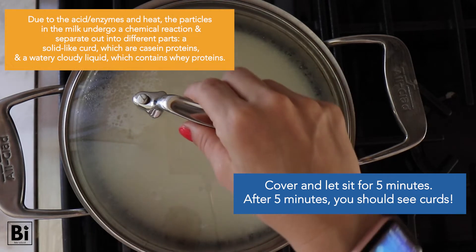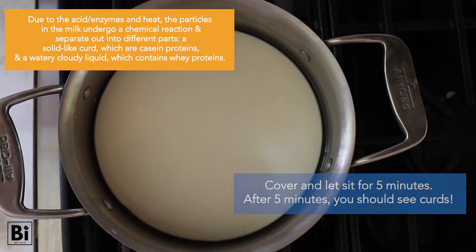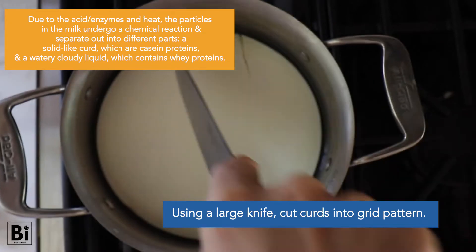After five minutes, you should see curds — and it's the most exciting thing ever. Using a large knife, cut the curds into a grid pattern like this.